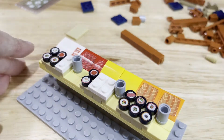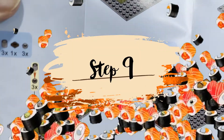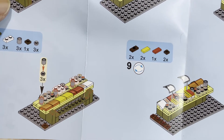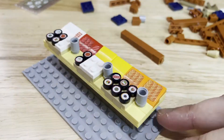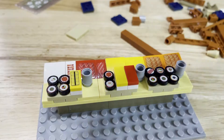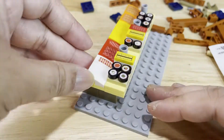For step 9, you would need 2 dark orange rectangular pieces with 1 dot, 2 yellow rectangular pieces with no dots, 1 red rectangular piece with no dots, and 2 dark orange square pieces. On the white rectangular pieces on the counter, place the 2 yellow pieces and the 1 red piece on top. Then place the yellow sushi stickers on the yellow pieces and the red sushi sticker on the red piece. Next, tilt the whole sushi bar to the left and place the 2 dark orange rectangular pieces with 1 dot and the 2 dark orange square pieces on that side.